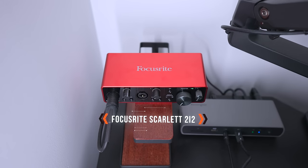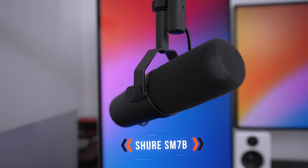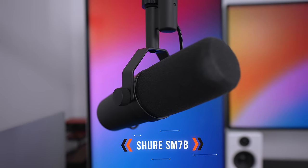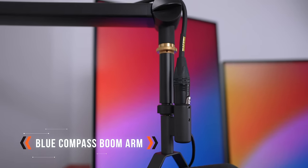Also hidden from sight is the Focusrite 2i2, which essentially allows me to connect this XLR microphone to my laptop via USB. The microphone is the Shure SM7B — super popular with a lot of creators because it gives you super clean audio even when the room is not treated for sound. For example, this is how it sounds with the shotgun microphone connected to the camera, and this is how it sounds with the Shure SM7B.